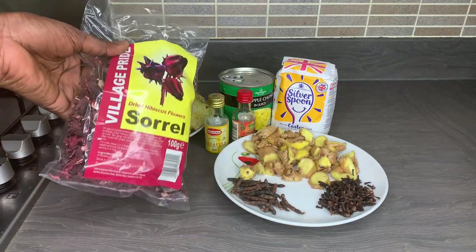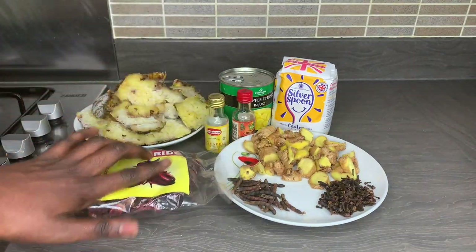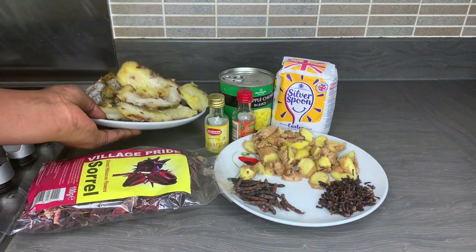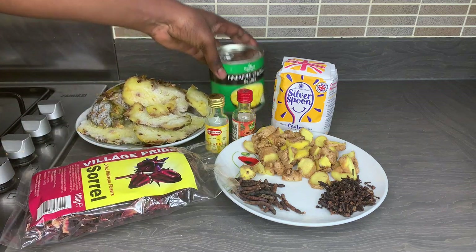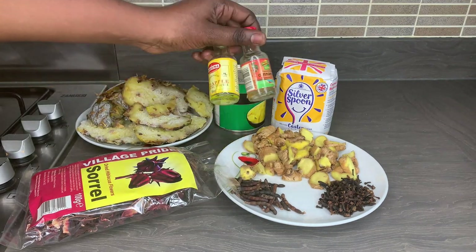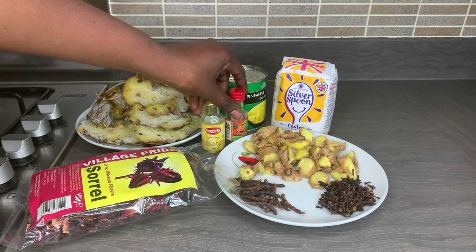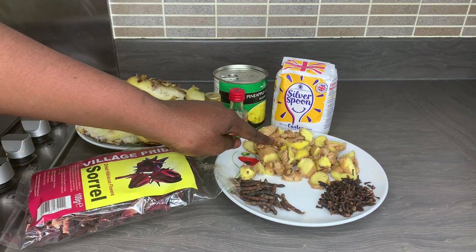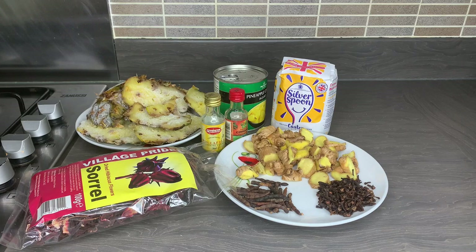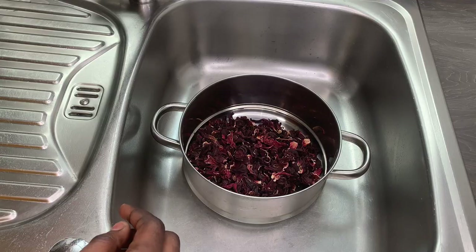For this drink I will be using dried hibiscus flowers, which you can get from any Asian store. I've got some frozen pineapple skins that I kept in my freezer, some pineapple chunks in juice — you can just use fresh pineapple — and I've got some cinnamon, pineapple flavor just to give it an extra kick, some sugar, ginger, grain of selim, and some cloves.